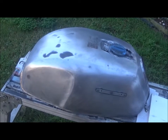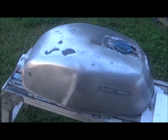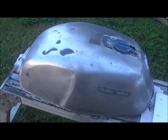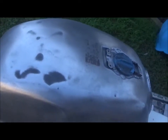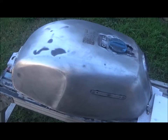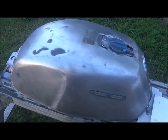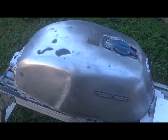After a full sanding of the guide coat with 180 grit sandpaper, you can see the low spots and everything else came up alright. What I'm going to do now is give it a wipe down with a bit of wax and grease remover and apply some body filler.